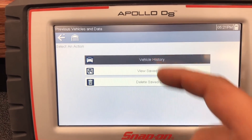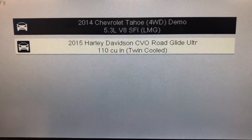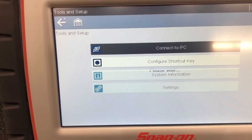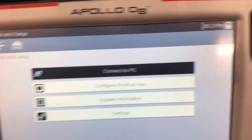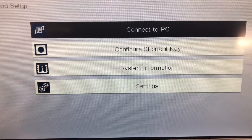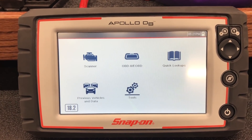Previous vehicles and data on this brand-new unit shows only two vehicles — the demo and my Harley-Davidson, because yes, you can scan Harley-Davidsons with these. The last option is tools: this is where you hook it to your computer, configure the shortcut key — that's the S button — view system information, and adjust settings. The Apollo D8 is currently on software version 18.2.